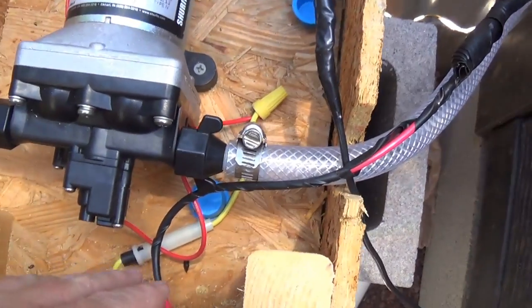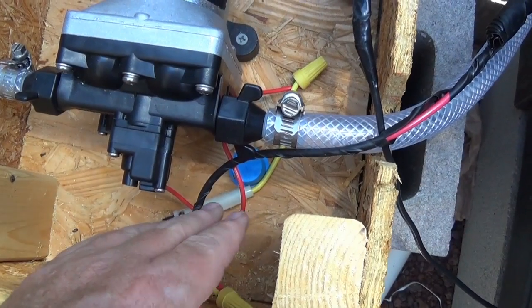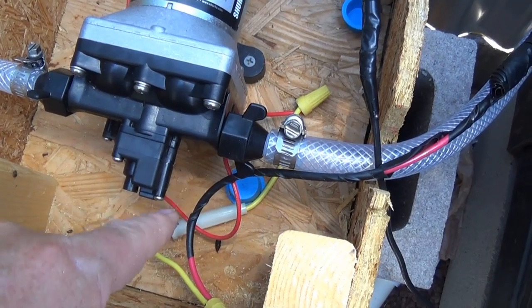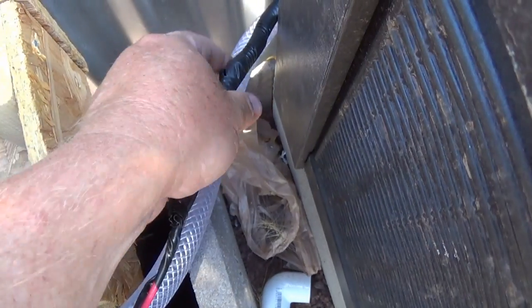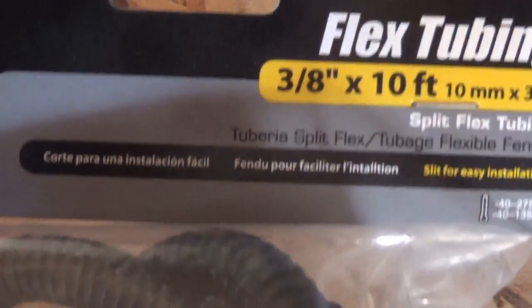Instead of the positive going directly to the fuse, I actually have the positive going to a switch first. So going backwards: from the water pump, it goes through the fuse, and then into a line where I used some wire cover and loom material.